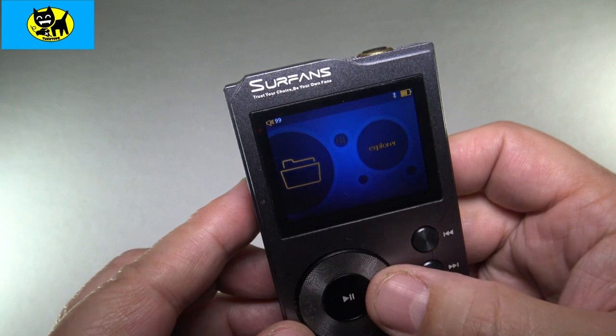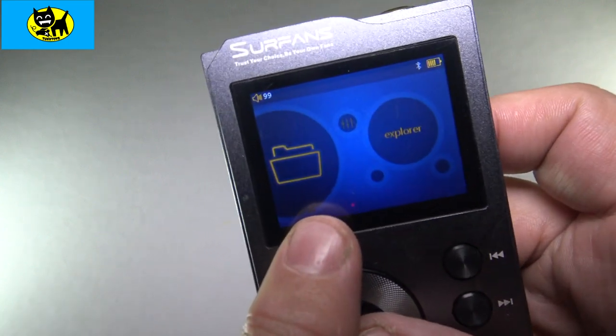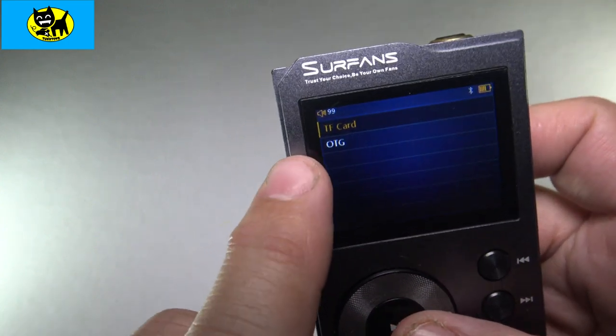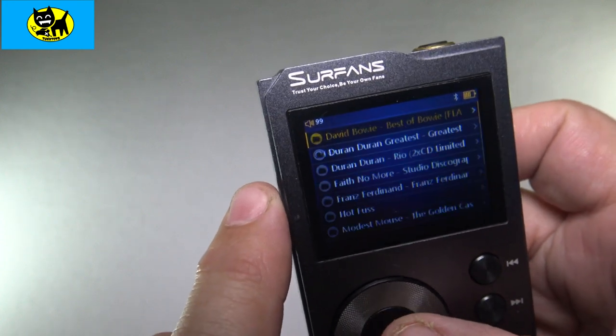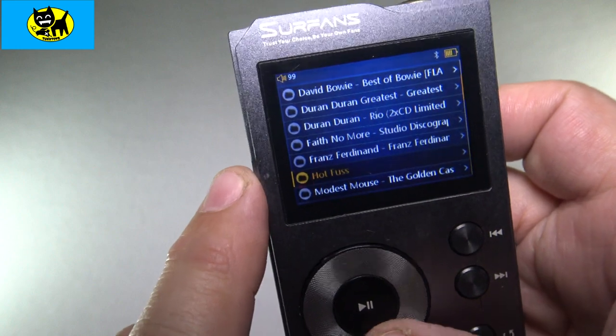For me personally, I tend to like doing Explorer where I use the file system. I'll go into the file system and then you can go under the card. It has OTG or TF card, so you can pick the one you want there.